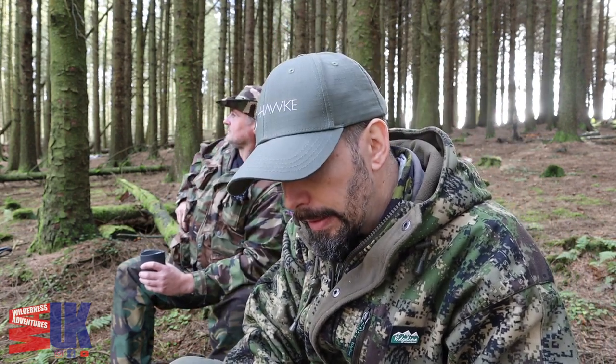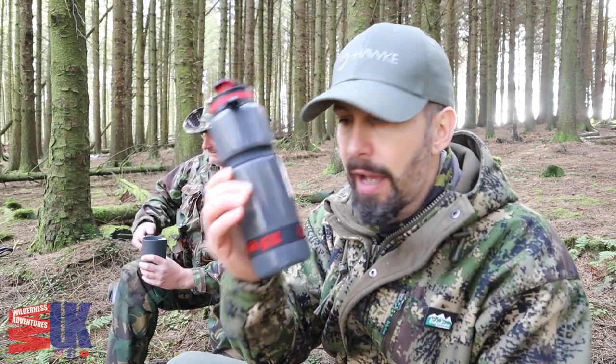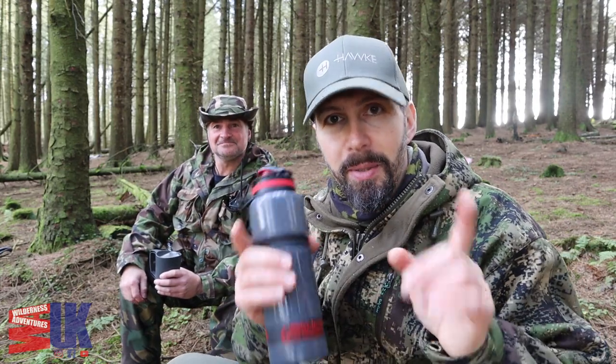Happy birthday to Water2Go — 10 years — and I hope our relationship grows and we can keep showing off your fantastic products. Guys, take care, mind how you go, get yourself a filter. Troubled times at the moment — you don't know whether supermarket idiots are going to start panic buying water, so it's always good to have something to filter water from any source. Take care, I'll see you in another video very soon. Bye bye for now.